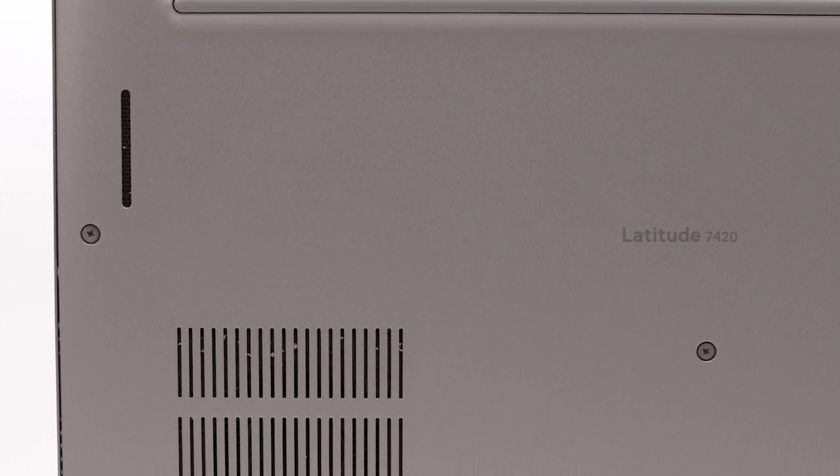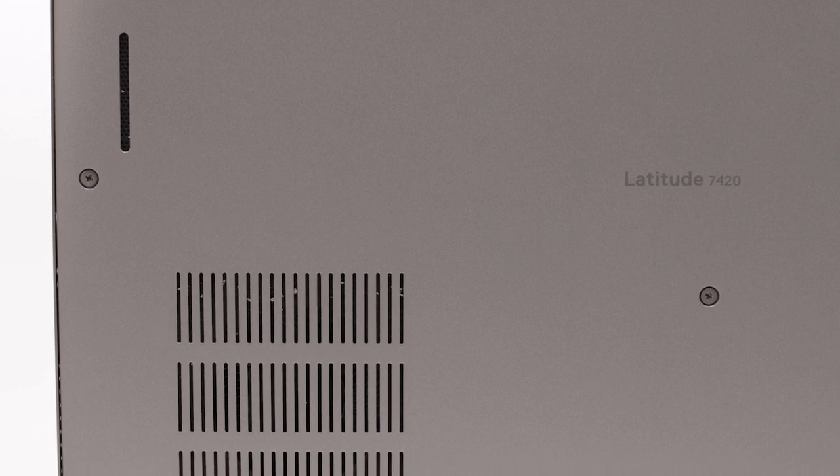We offer two battery options with the Latitude 7000 series this year: a 3-cell 42-watt-hour battery option as well as a 4-cell 63-watt-hour battery option. All of those are designed to give you very long battery life — you can literally work a full day before having to charge.